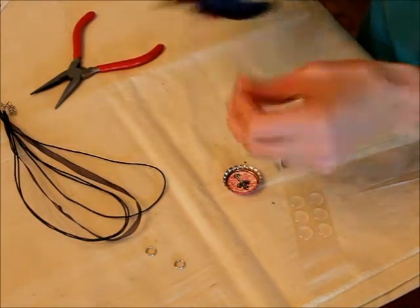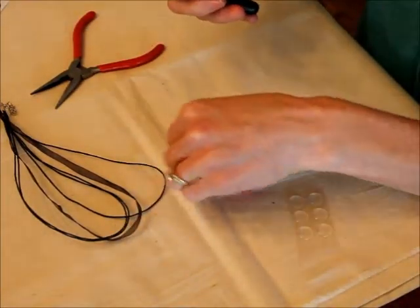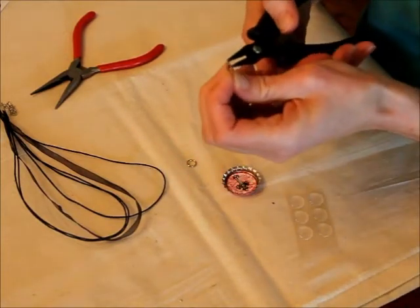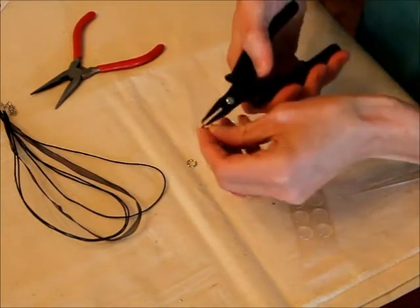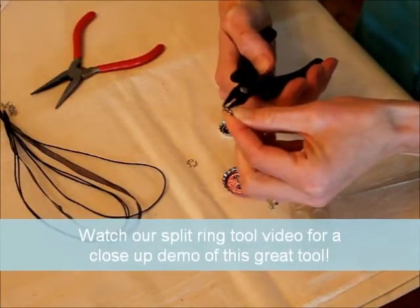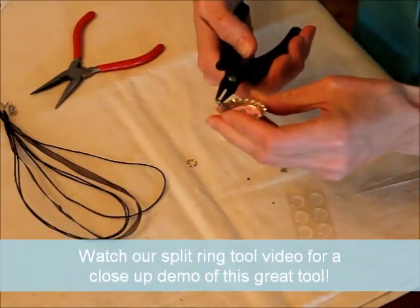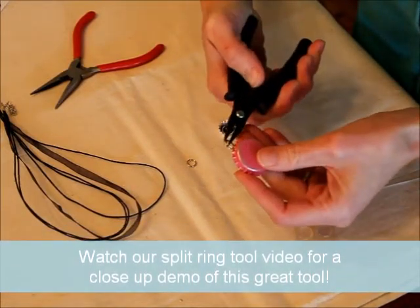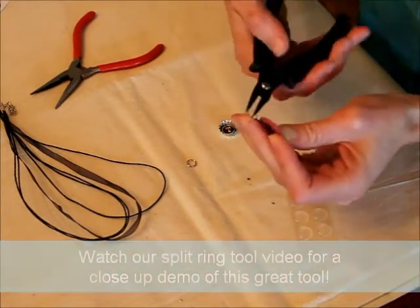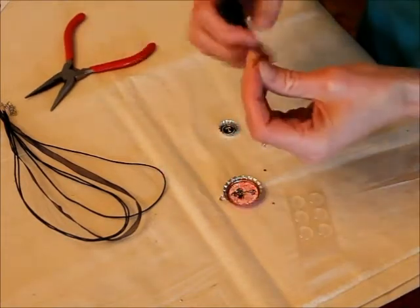Then I'm going to take my split ring tool. I'm going to use split rings because a lot of times with kids, the jewelry stays together better — they don't come apart. So I'm going to put it right in between the two coils like that, and then turn it sideways. Then you're going to turn your cap upside down and just slip the edge on, and feed the coil onto the bottle cap. That makes it really easy to add those split rings.